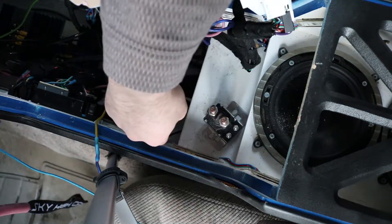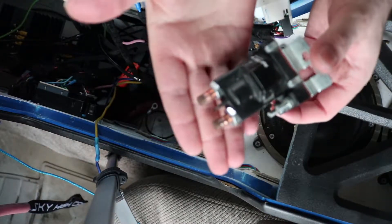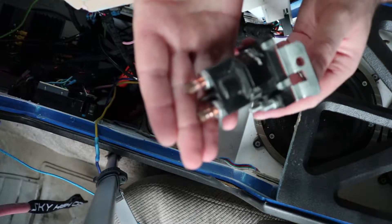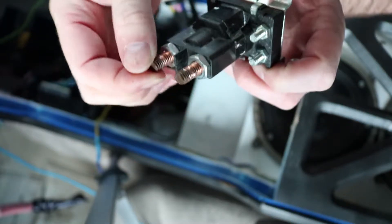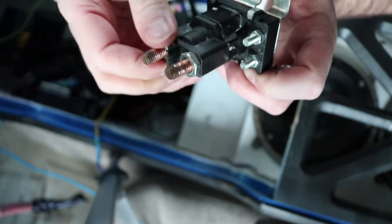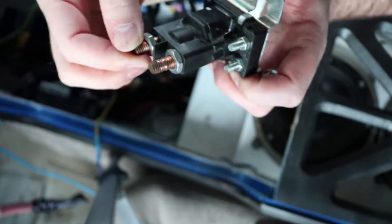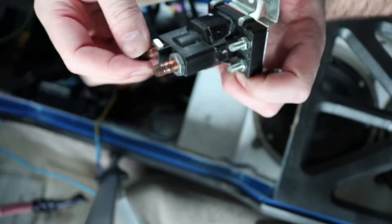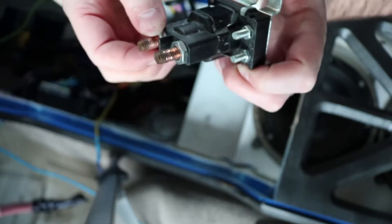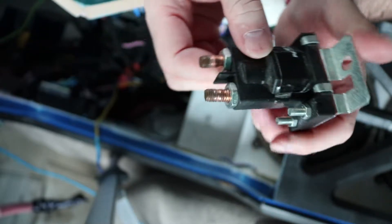There's the old one — you can see how tarnished those top terminals are. Both terminals are loose; this one just does not feel very connected. You can also see the threads are pretty stripped from me torquing it down too tight. It's overall beaten up — this was outside the car for quite a while.